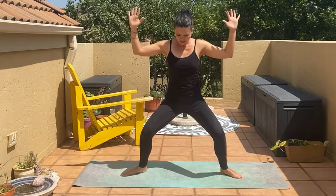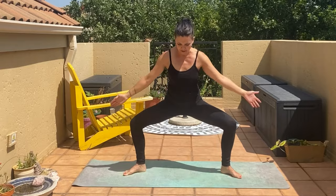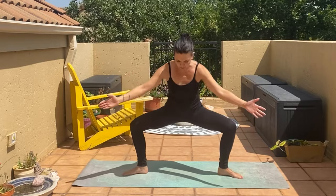We are in goddess pose — engage the core. What will happen here with weak inner thighs is your knees will fall in, especially when you start to get tired. This will damage your knees, so make sure to use the inner thighs, engage your core, and open the knees over the feet. Hold it — you can go as low as you want. Level one if you're up here, level two, level three — hold it. Strong arms, like you're holding something heavy, a heavy ball. Hold goddess pose with all your awareness on your body and your breath.